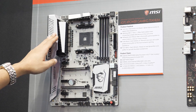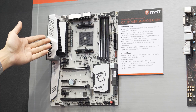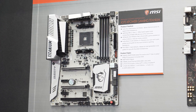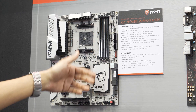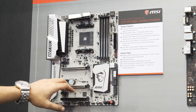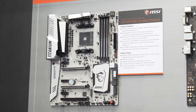First up we've got the MSI X370 Gaming Titanium. This board's already been released — it's the highest end board for Ryzen and it's got the complete feature set: six SATA, dual channel memory support, four DIMMs, lovely silver color accent, nice shroud, all of that stuff.